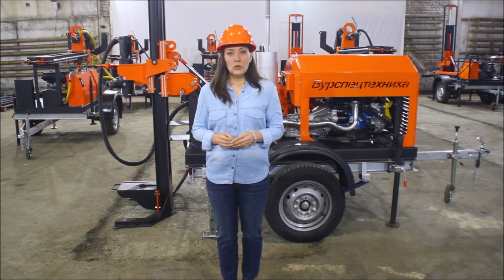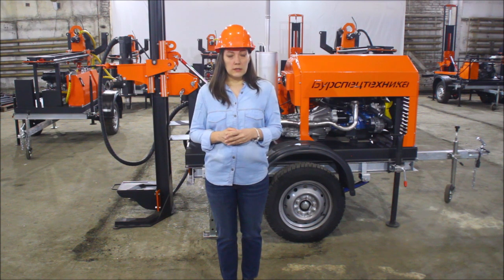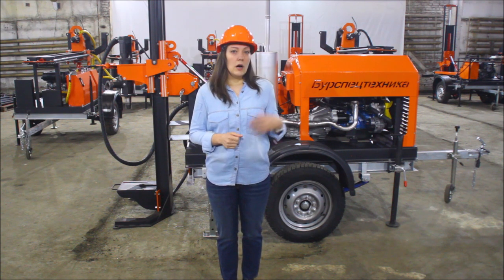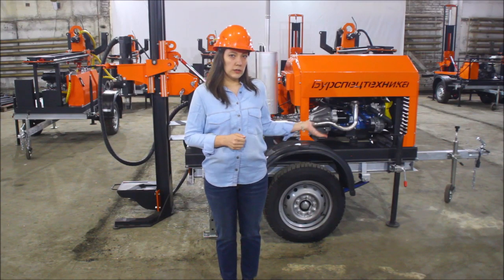Hello everyone! You are at BST YouTube channel. My name is Galina and we are located at the warehouse of BST company. Today I would like to present you our drilling rig GBU-80L which is mounted on a trailer.